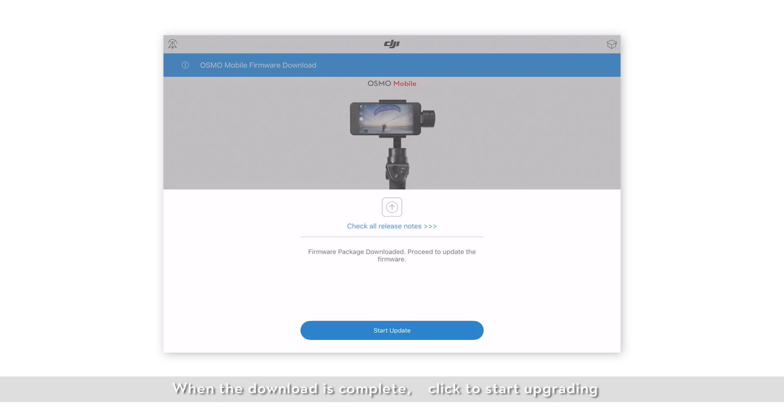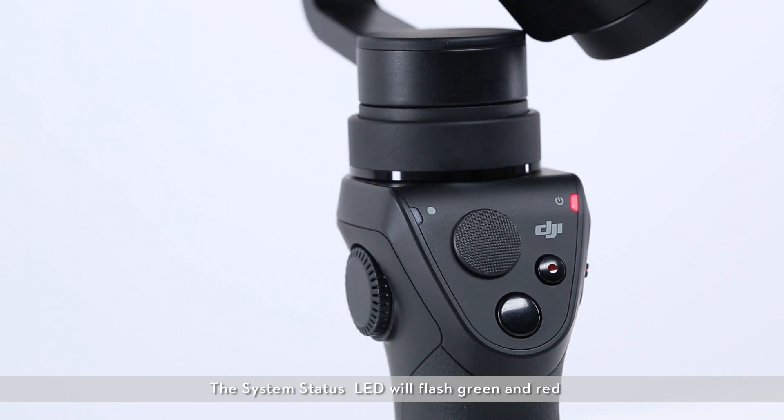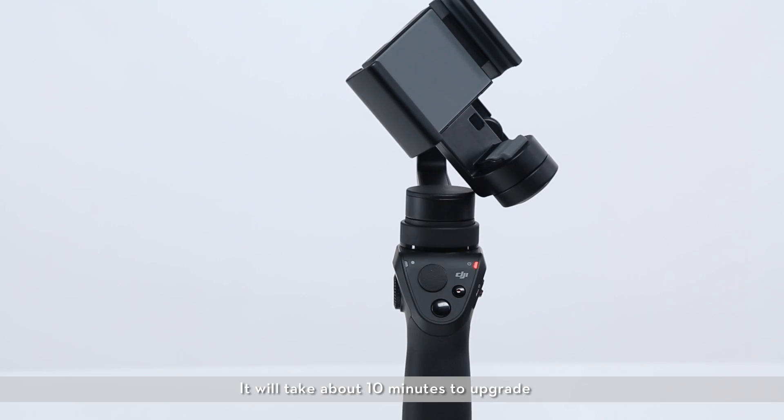When the download is complete, click to start upgrading. The system status LED will flash green and red alternatively to indicate the upgrade is in progress. It will take about 10 minutes to upgrade.